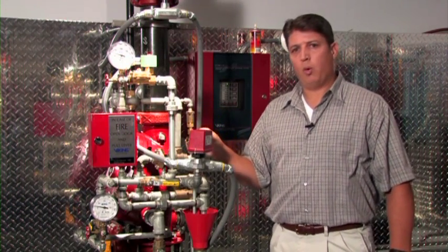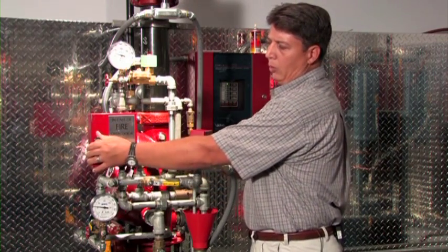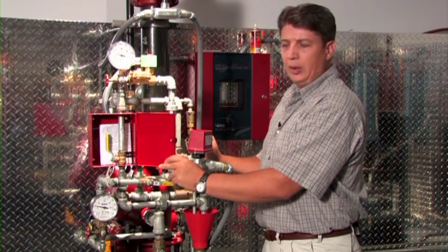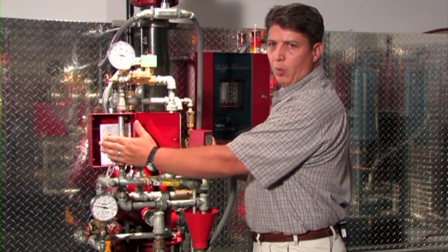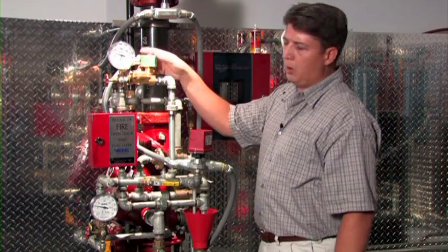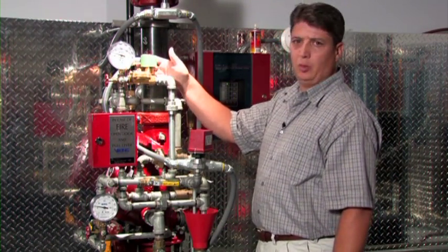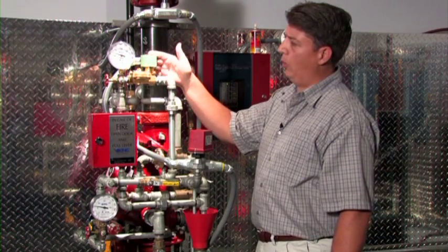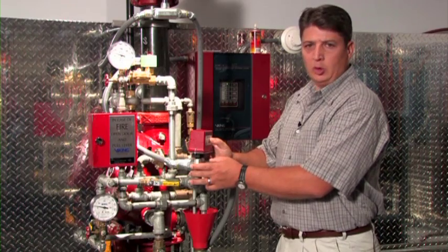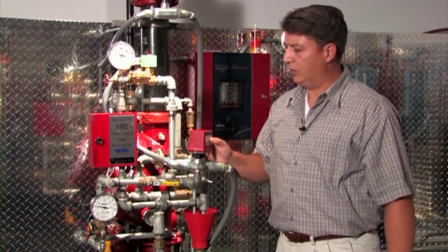Other major components on the conventional trim for electric release are the manual release station, which overrides the electric release and if the ball valve is operated will trip the system; the 24-volt DC normally closed solenoid, which is connected to the release control panel as the primary means of activation; and the water pressure switch, which is used to indicate a water flow alarm after the deluge valve is operated.